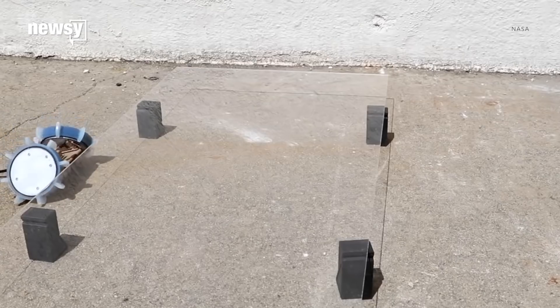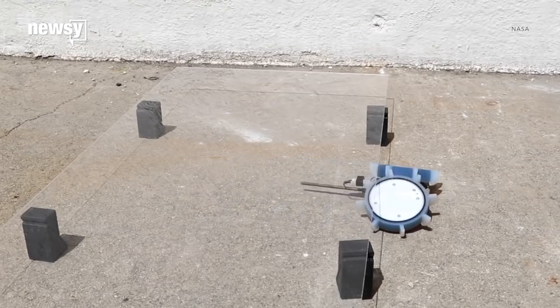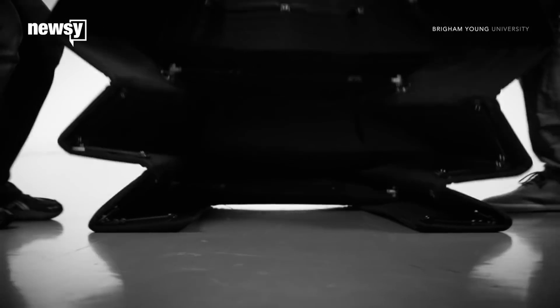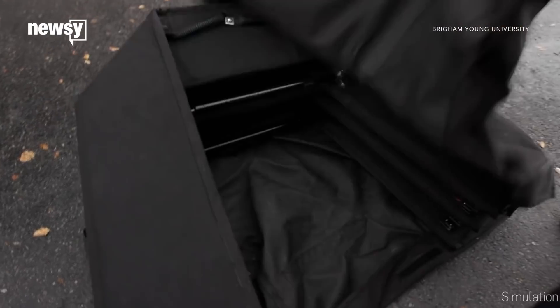Origami has inspired other useful things. In March, NASA unveiled Puffer, a folding robot designed to eventually help rovers explore tight terrain. And in February, Brigham Young University unveiled a foldable bulletproof police shield inspired by an origami pattern.